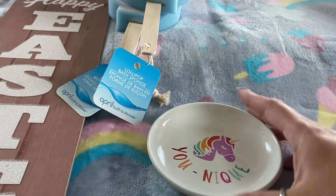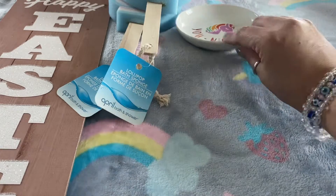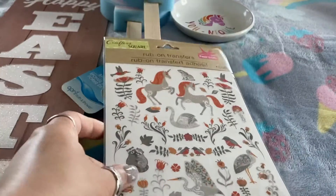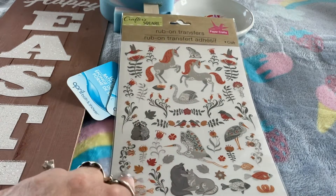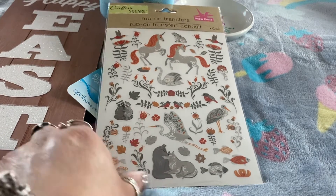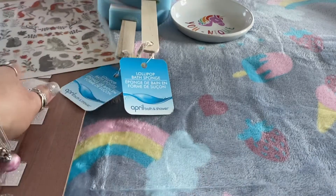The next item is this cute little trinket tray — it's a unicorn one that says 'unique' and has a little unicorn in the middle. After that, I picked up these rub-on transfers with unicorns. I've never used these before so I'm going to try them and see how they work. I'm not sure where I'll put them but they're so cute.